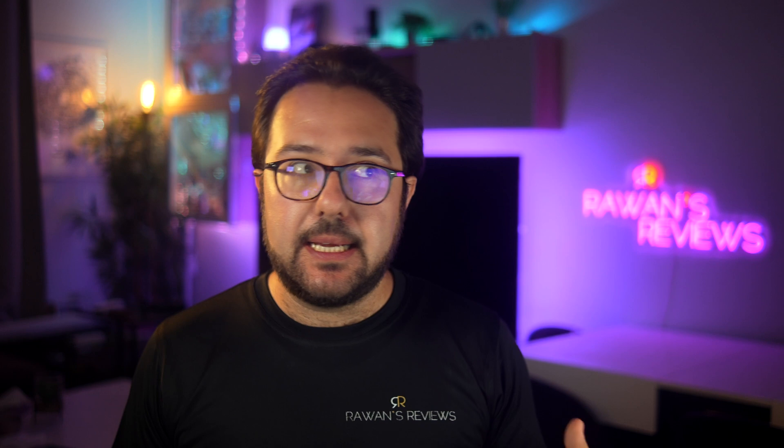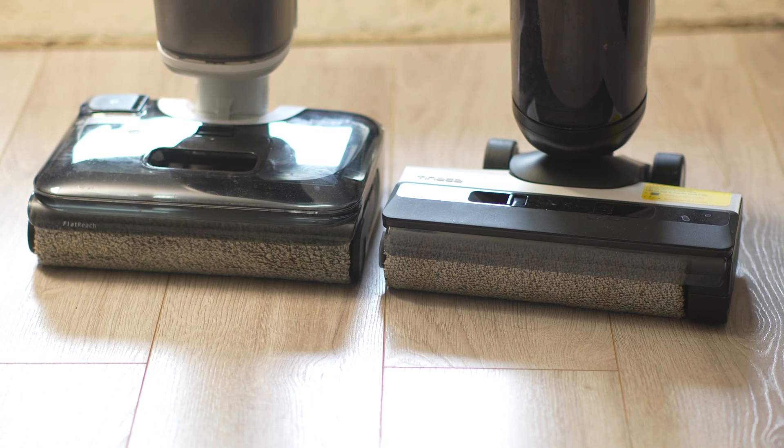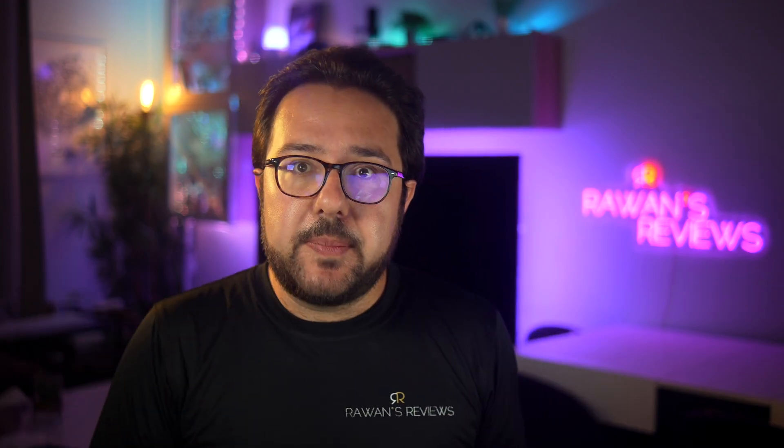Roborock recently reached out to me asking if I'd be interested in comparing their F25RT, which is the entry-level model in their F25 lineup, against a Tineco Wet and Dry Vacuum. Tineco is a well-established name — they've been doing wet and dry vacuums for a very long time and I've tested many of their models before. So naturally, I was curious because when a newer player says they think they can take on one of the giants, you kind of want to see what happens next.